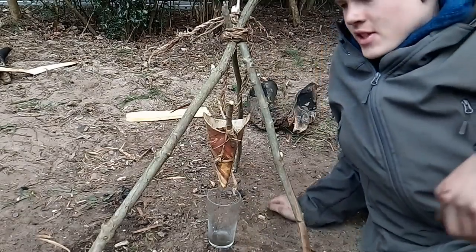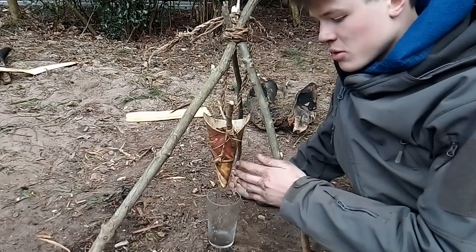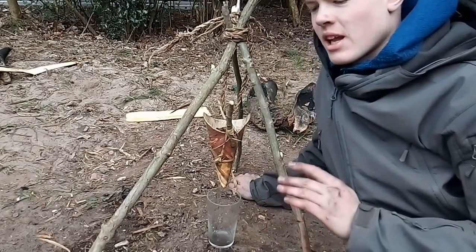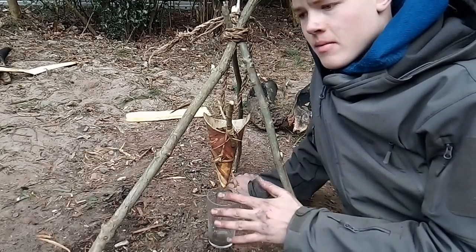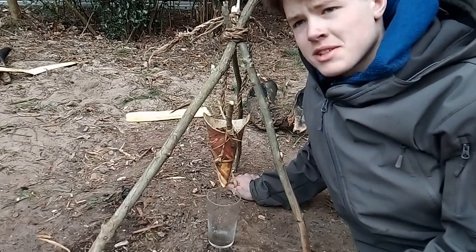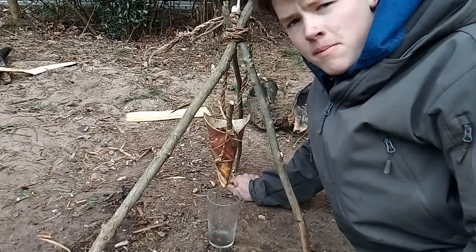In this video I've used a cone of bark to hold all my filter materials inside, however different materials can be used instead. For example you can make a clay bowl with a hole in the bottom. You could also use man-made materials such as a plastic bottle. It may also be possible to make a burn bowl with a small hole in the bottom.